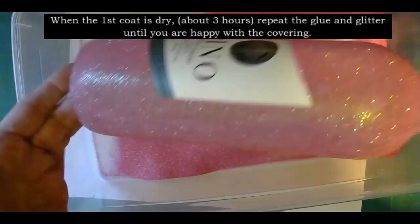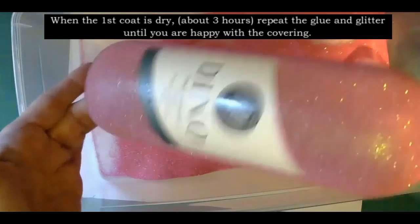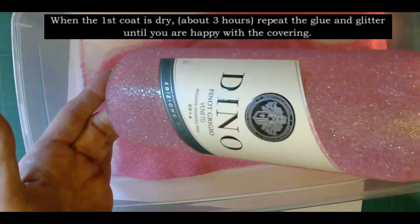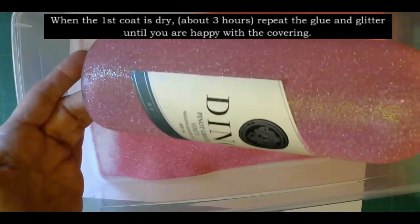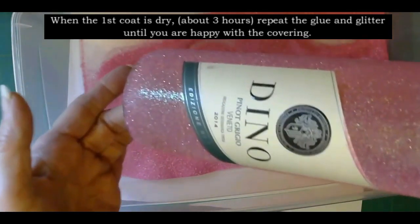That's not too bad actually — this might only need two coats and it's really, really pretty. I'll need to leave this to dry for a few hours and I'll show you both bottles that I've done. Then it's just the case of another coat. I'll put this where it's warm to dry.